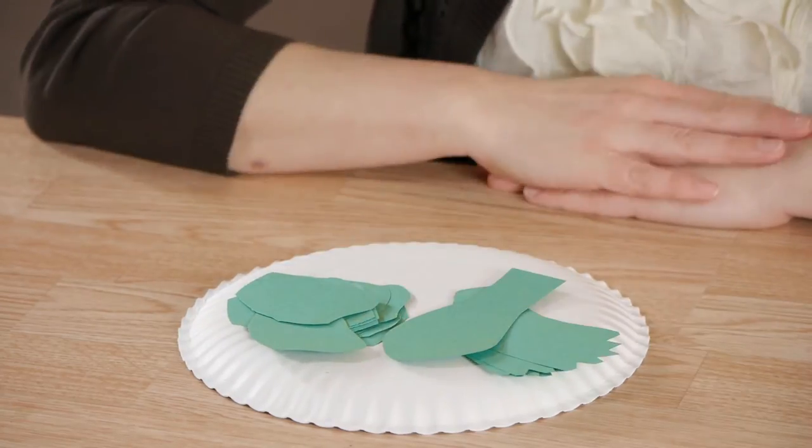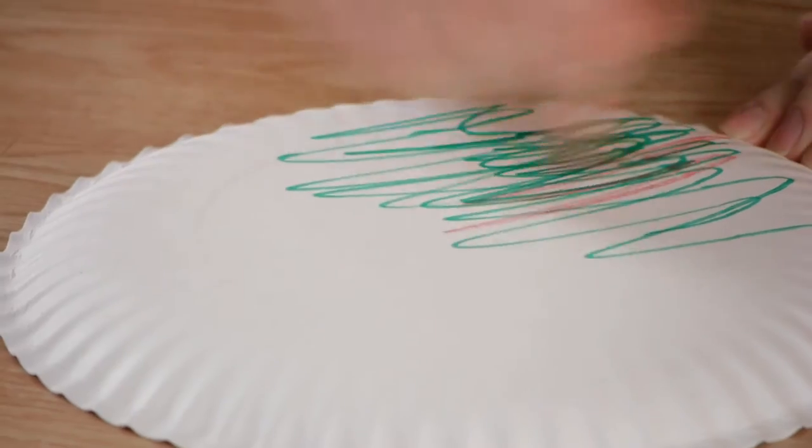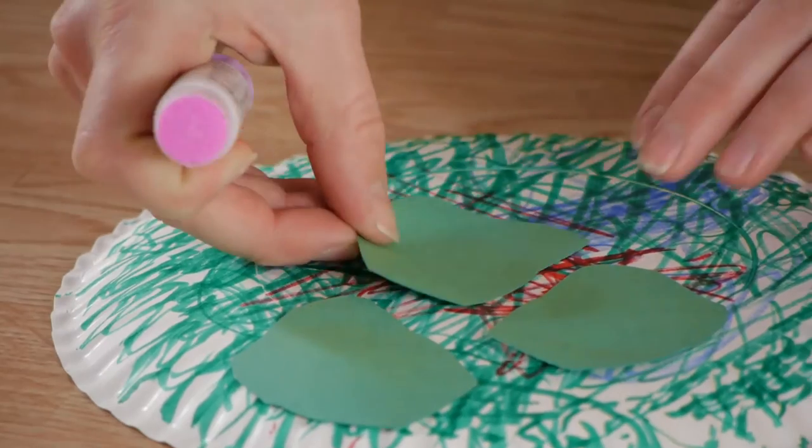First have your kids color the shell. They can use markers or crayons, whatever art utensil you want to have them use. Kids love playing with glue — let them use the glue stick and shapes to glue down the shapes wherever they'd like.